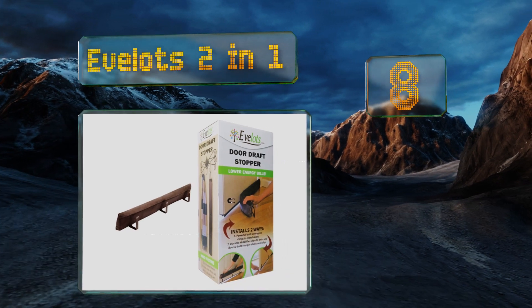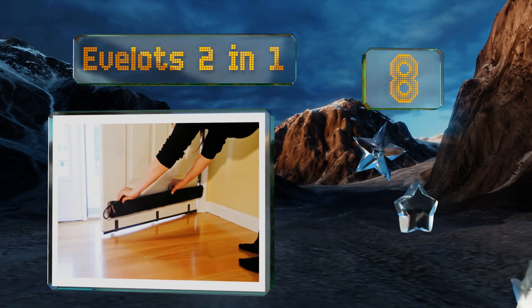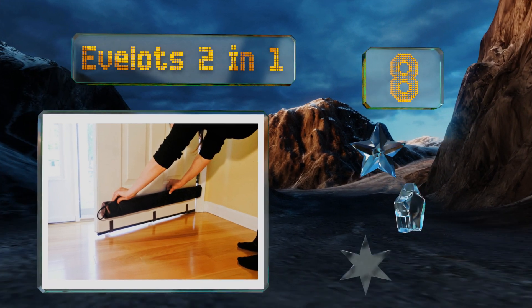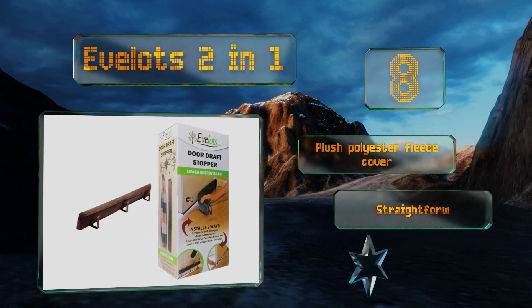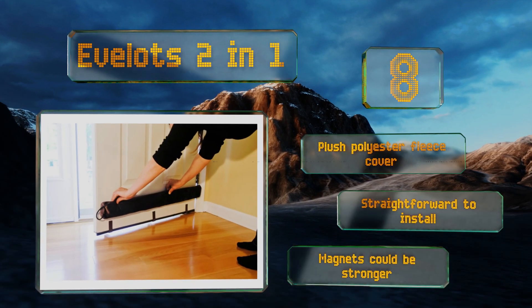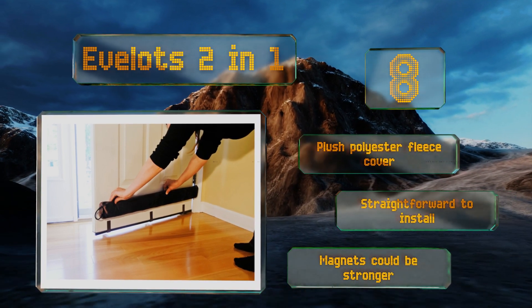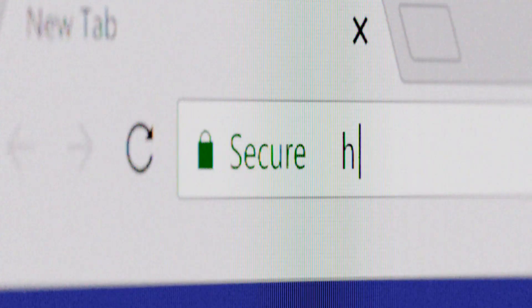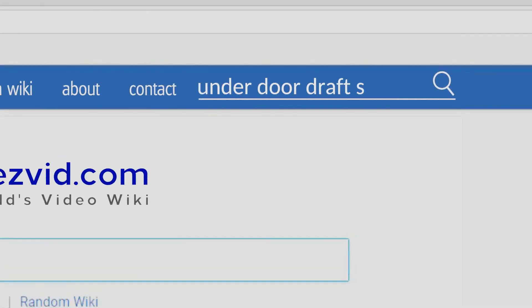Coming in at number eight, for remaining in place against metal doors, the E-Flots Two-in-One harnesses the power of magnets, which means no sticky glue or annoying tacks. It comes with detachable clips too, so you can use it with any wooden door that measures between one and a half and two inches thick. It's equipped with a plush polyester fleece cover and is straightforward to install, however the magnets could be stronger.